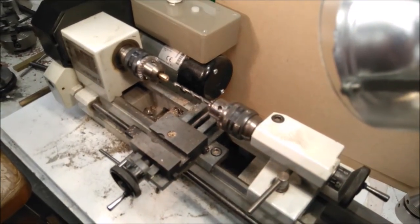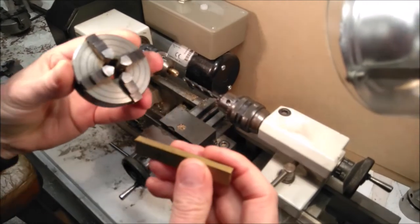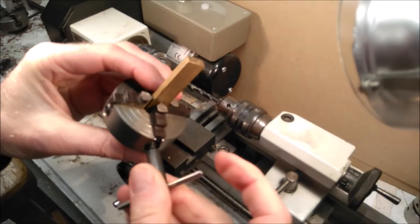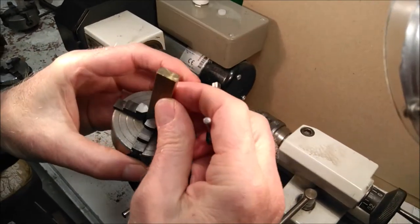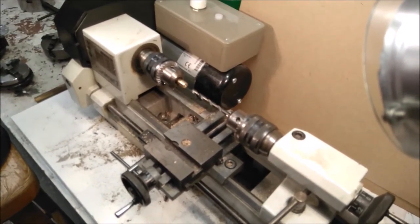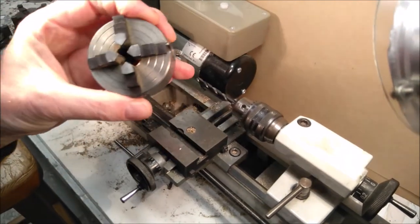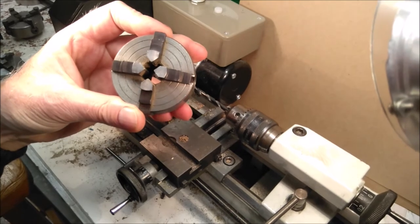That's round stuff, and you can hold hexagon stuff as well. The job becomes a bit more tricky when you've got something like a rectangular bar. In this case you might use a four-jaw independent jaw chuck, where each of the jaws has to be adjusted separately. So there we have a piece of rectangular bar. Now this can be quite a game getting the bar in the centre. But that's how you have to do it if you haven't got a better way of holding it. And the jaws can be reversed so you can hold bigger stuff.